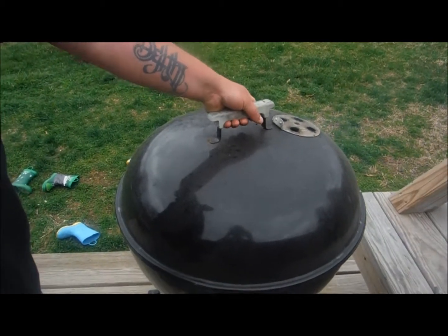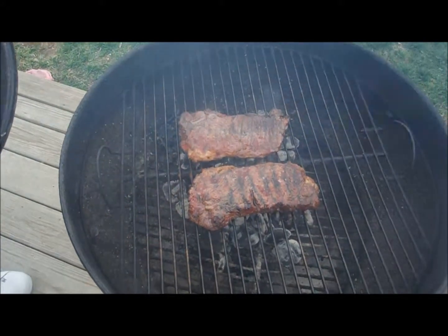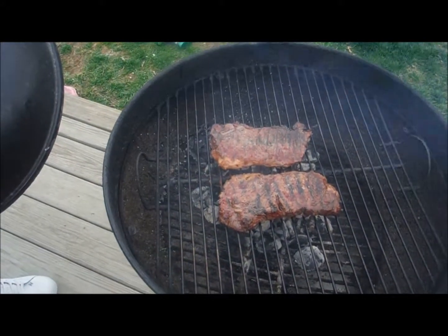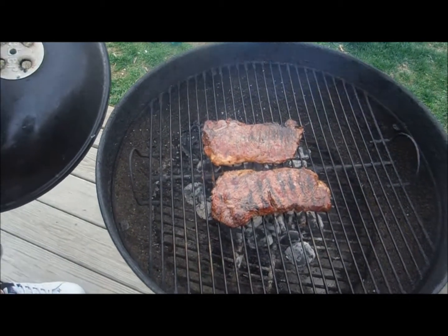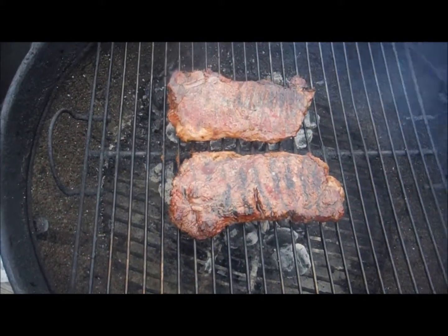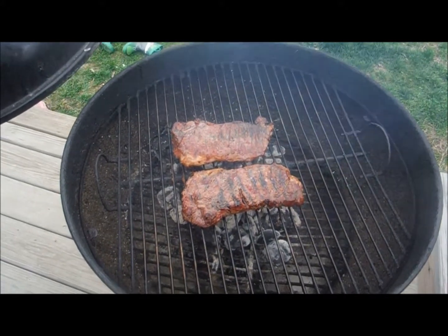We're going to go ahead and check on those steaks. They were looking just the way they should, so he went ahead and flipped them. How do you know when to flip them? When they start getting good color on the back. So you let them get marks like that, then flip them. All right, we're going to go check on the potatoes again.